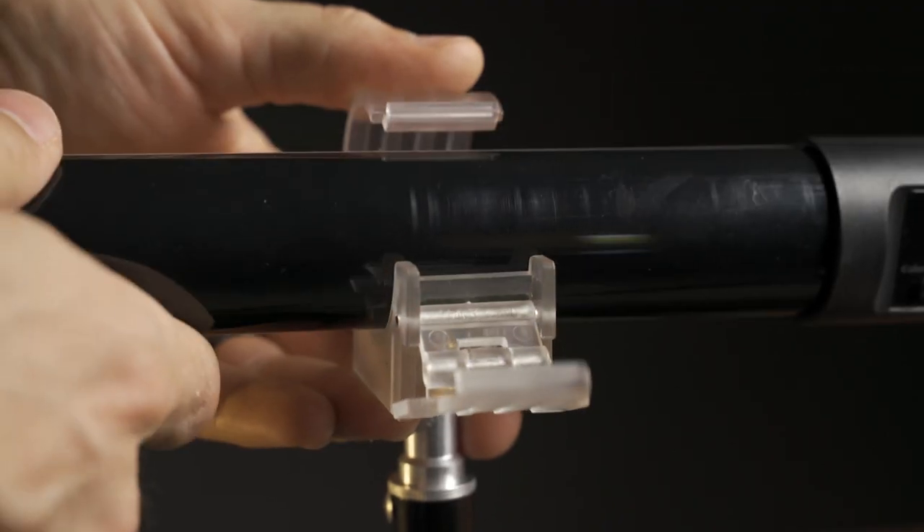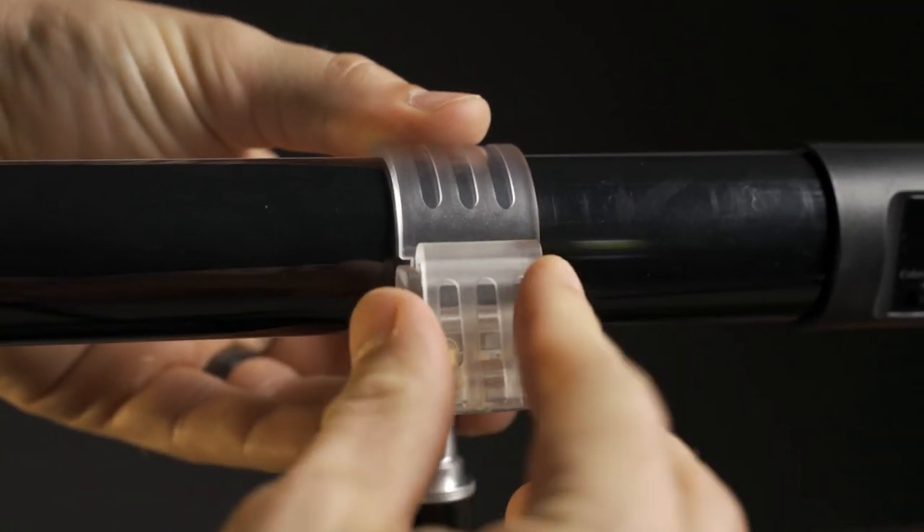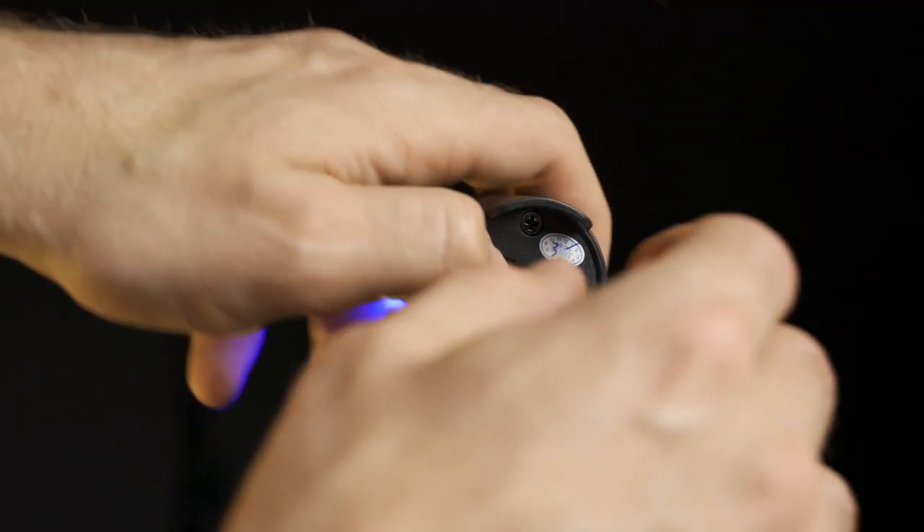A tube light is only a couple of inches wide where a 1x4 strip box is an entire foot wide, so they do create a slightly different type of light. The strip box is softer, but if you don't need that soft light it's so much easier to set up a tube light because you don't need a modifier, you don't need power cords, and they're just easier to take with you wherever you go.